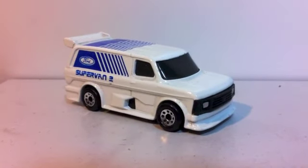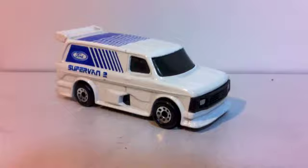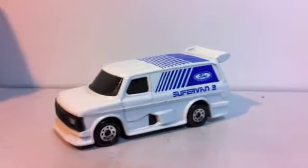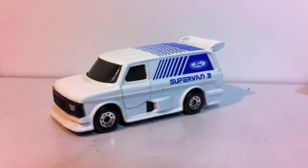Well, here's the one that's what I would call my Minter. Pretty good considering it's brought off eBay and played with.